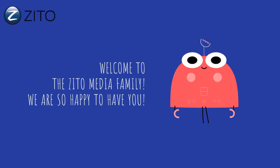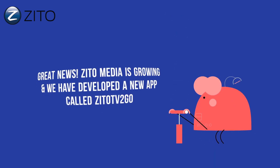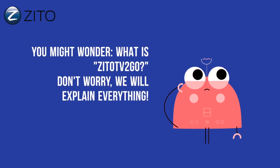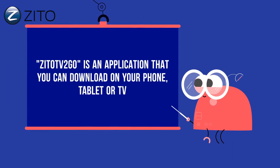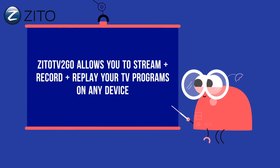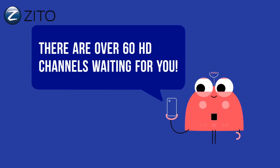Welcome to the Zito Media family — we're so happy to have you! Great news: Zito Media is growing, and we've developed a new app called Zito TV2Go. Zito TV2Go is an application that you can download on your phone, tablet, or TV. It allows you to stream, record, and replay your television programs on any device. There are over 60 HD channels waiting for you.